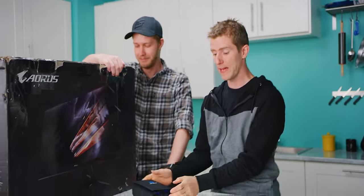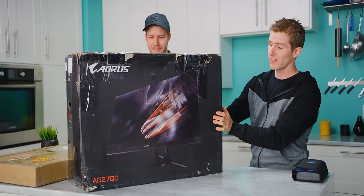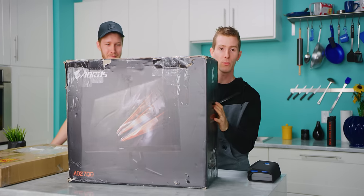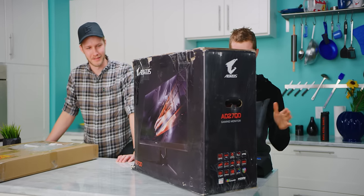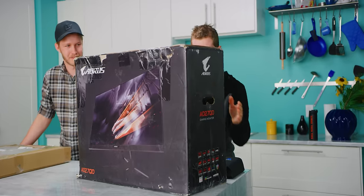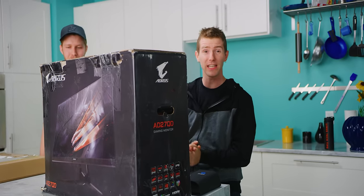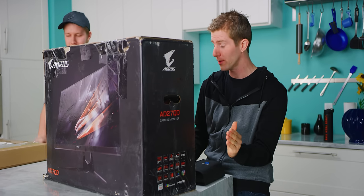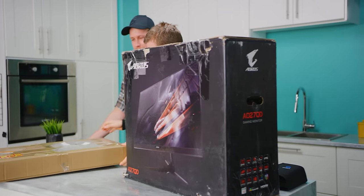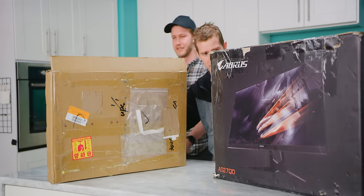So today's video is going to be something a little special. We are going to be attempting to take this broken monitor, which we got on eBay for $120, and make it a fully functional Aorus AD27QD, which is a $600 US dollar monitor new, with this replacement panel that we also got.